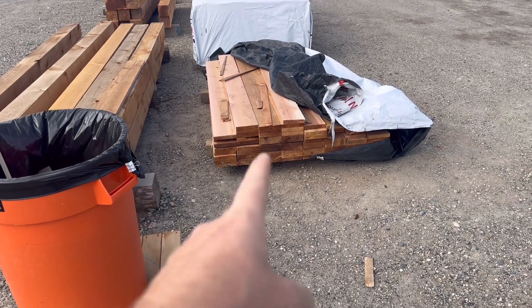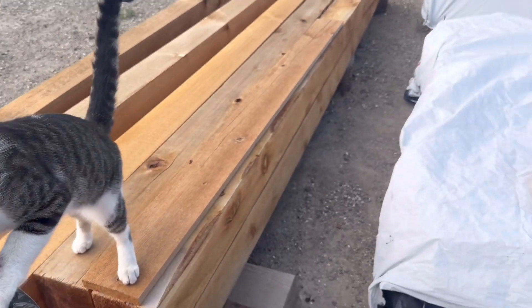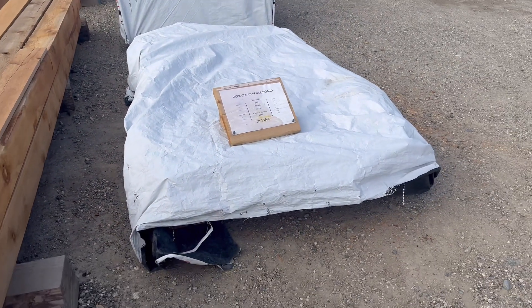Throwing some garbage away and I see this lift here. There we go, leaving it better than I found it.